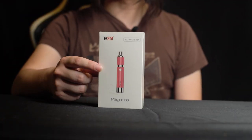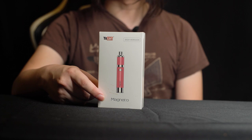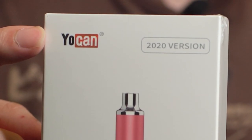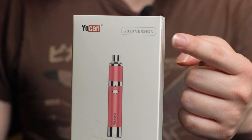Here's the front of the box. You can see there is a diagram of the unit right at the front. At the bottom right, you can see 'Magneto' in text. To the top right, you can see the Yocan logo. To the left, we can see the 2020 version label — this is how you know you have the latest version. The older ones came in a different box.